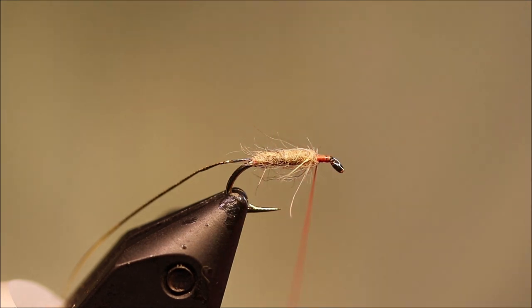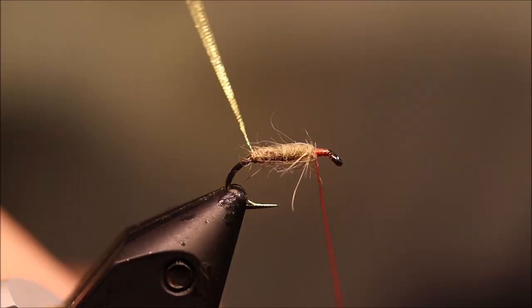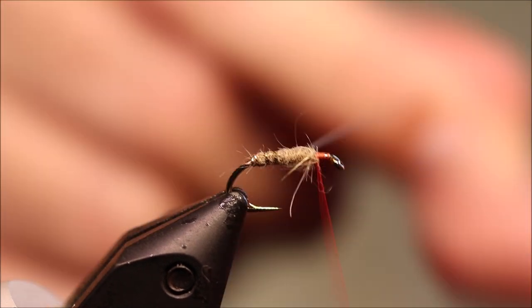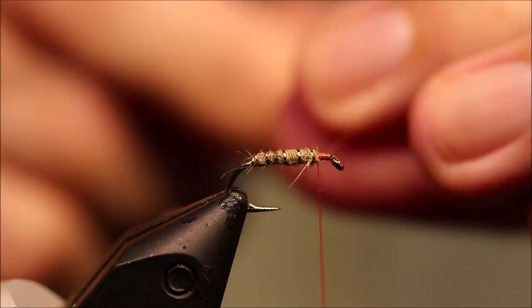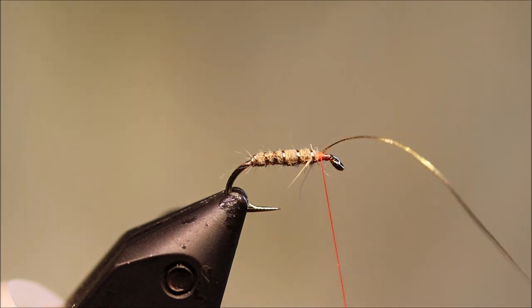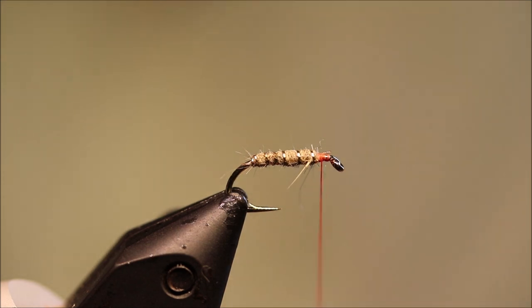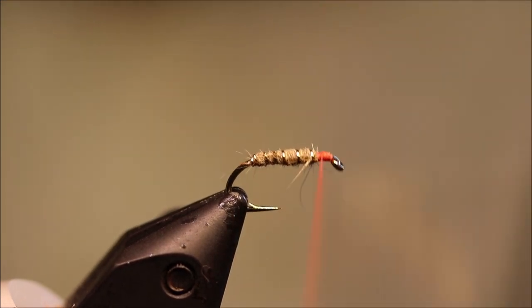I need to tie off my rib, then I've got my legs and two hackles, so you need plenty of space. I'm going to take a full turn at the back and then just come up with the rib, four or five turns, and catch that off. Trim away the waste and tie it up, and you're ready for your legs.